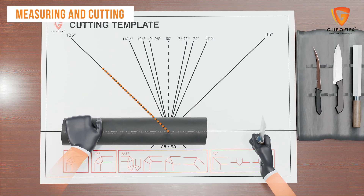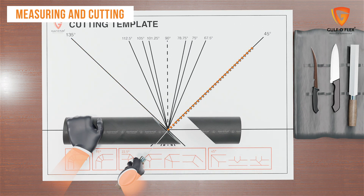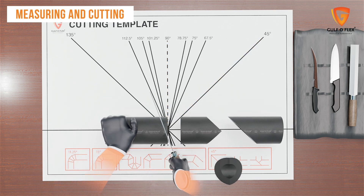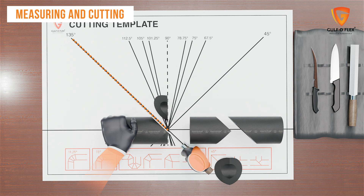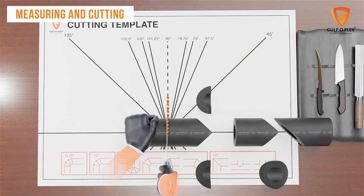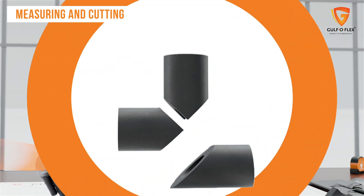For a three-piece T, cut at an angle of 135 degrees, then at 45 degrees, followed by a straight cut of 90 degrees. Again, repeat cutting at 135 degrees, then at 45 degrees, followed by the straight cut. This completes a three-piece T.